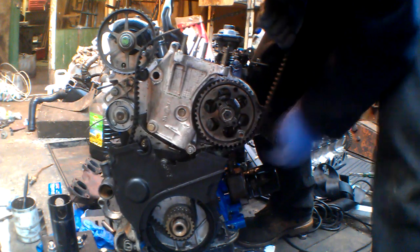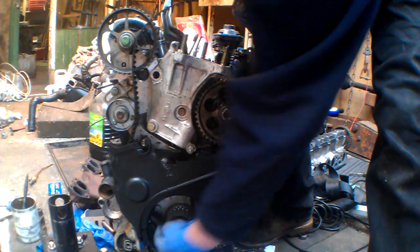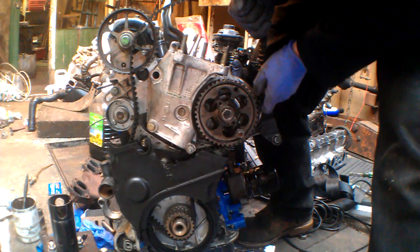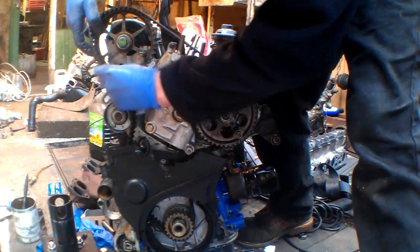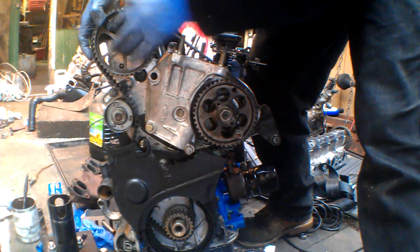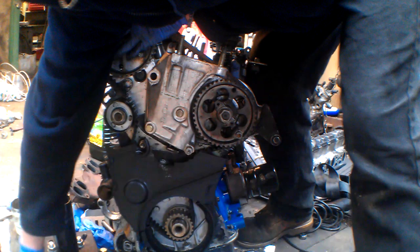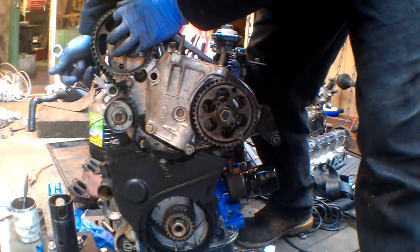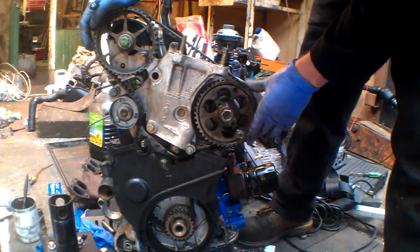The way I've always done it is make sure that you get it nice and tight between the crank, make sure it's on all the teeth properly, right round the crank, and then get it nice and tight onto the pump, and then hold it nice and tight up to the cam. Then you've got the slack between the crank and the cam, and then if you just release that tensioner, that should be all correct.